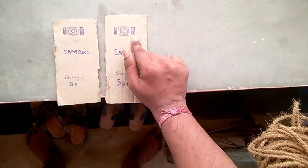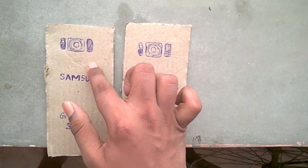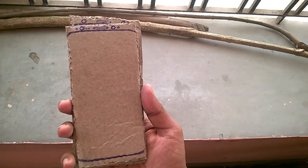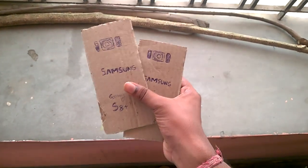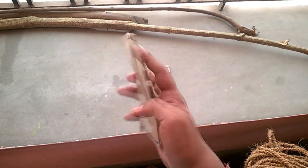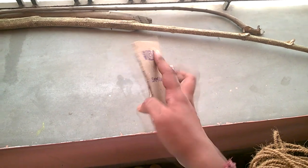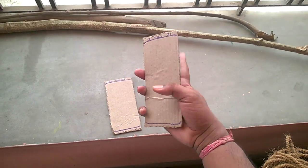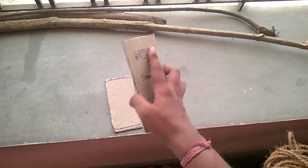Number 1: the position of the fingerprint sensor is right beside the camera module. Now since this phone is all about one-handed usage, this might lead to the use of two hands, especially in the Galaxy S8 Plus. When you reach for the sensor to unlock your phone, you might be searching for the scanner and your finger might go over the camera module. So the next time you go to take a photo, you might find a smudged lens.